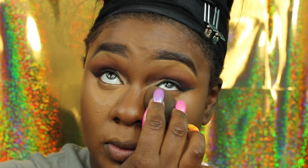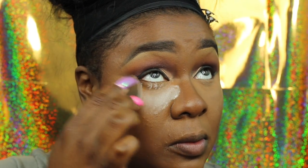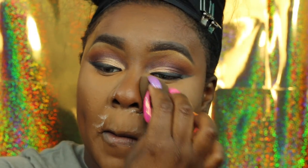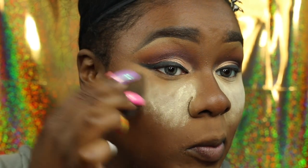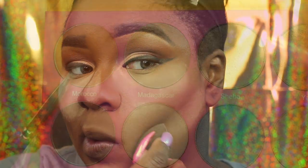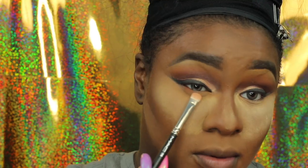Now I'm going in with some Dermablend powder. I saw reviews online and on YouTube and I've been using it ever since. I had the Laura Mercier Translucent Powder but I was getting creasing under my eyes, which is not cute. Now I'm going in with some banana powder — I like to set with Dermablend first because banana powder looks ashy without something underneath it. Then I'll smoke out my lower lash line with that orange color from the Nubian 2 palette.